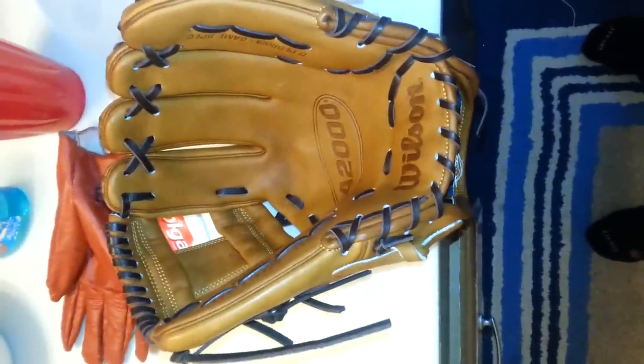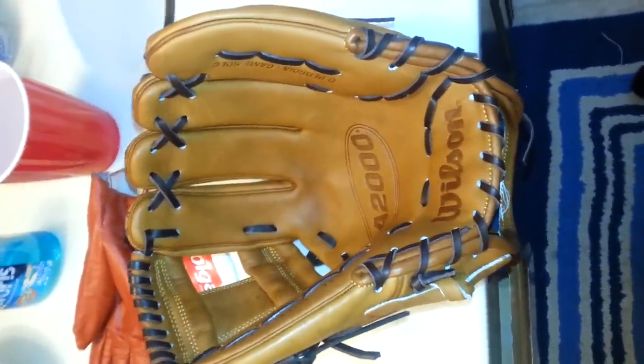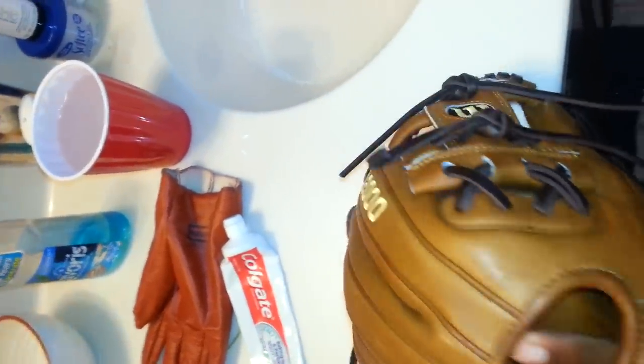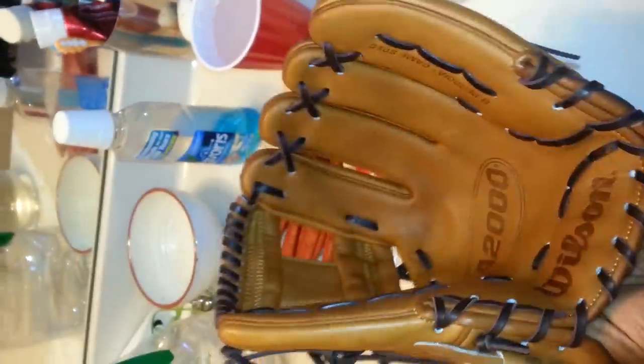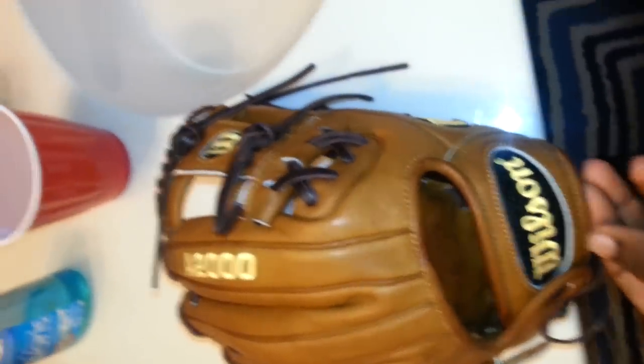I do use the hot water method with some added things in there. On the first day, I have a brand new glove and it's really stiff — like this glove is real stiff. That's as far as I can close it. So first day, what I do to break in my glove is I pour hot water on it. It's about 150 degrees right now, so go ahead and start doing that.